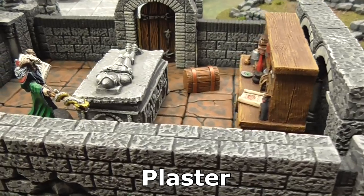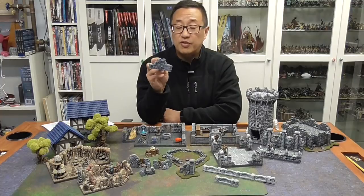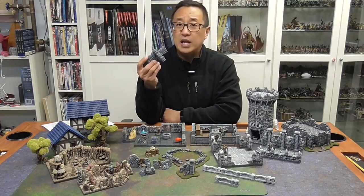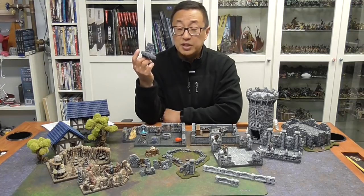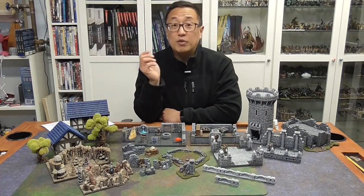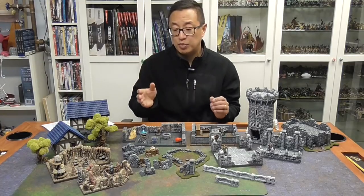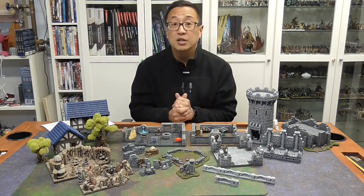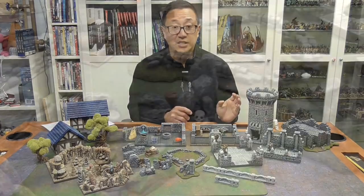I printed this at 0.3mm layer height rather than 0.1mm, which gives finer detail, but with terrain I'm not going to double the print time just because it's terrain. Also, if you have a resin printer you might get better detail, but at least with regular FDM 3D printers you're going to get a lot more detail with plaster casting.